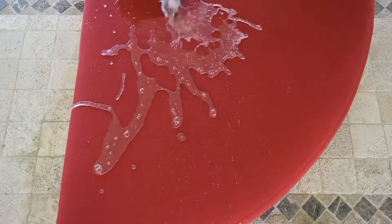Rinse or hose off fabric prior to applying the cleaner. Spray Paradise Power Solutions Cleaner directly over stains and allow it to penetrate for 30 seconds. Please note, stubborn stains may require a repeat application and longer penetration time.